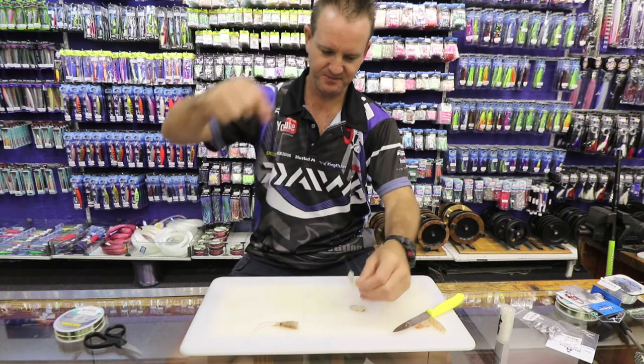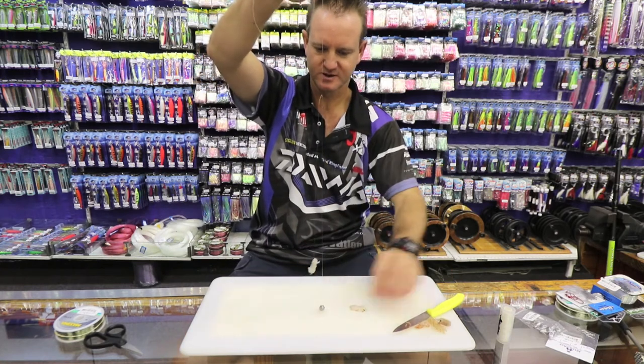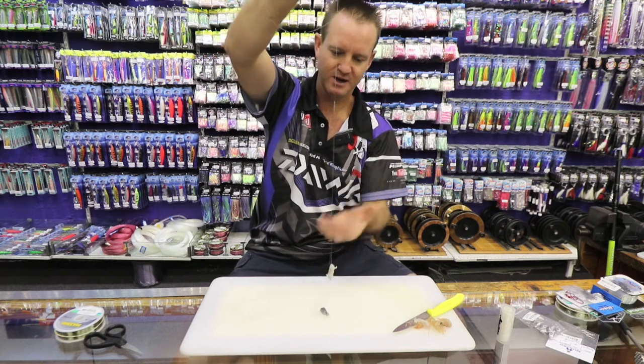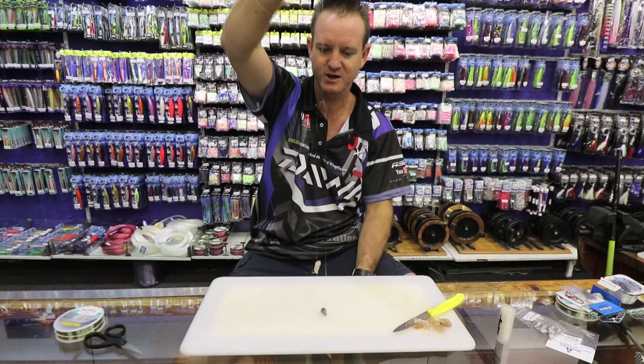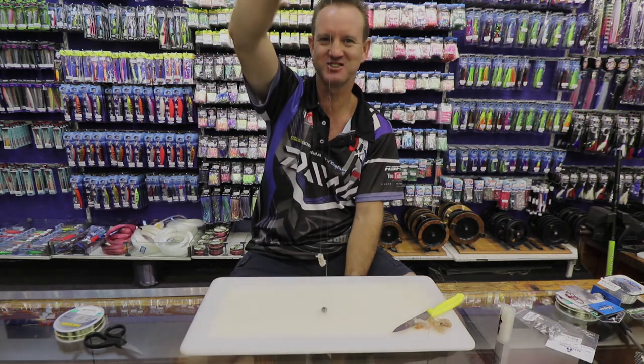For the stone bream, that would be the bait — simple as that. It's not a big bait, it's a very small bait. Throw it anywhere where you find white turbulent water, a rocky area where there's a lot of weed or growth, and that will definitely catch you a stone bream. There we go guys, enjoy.